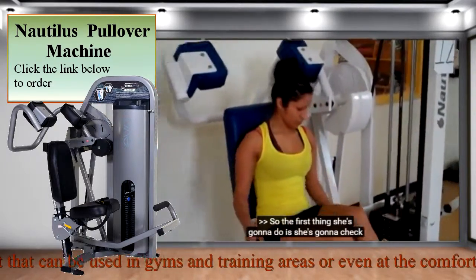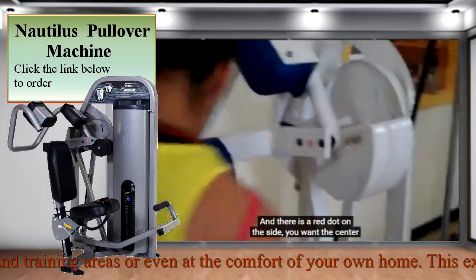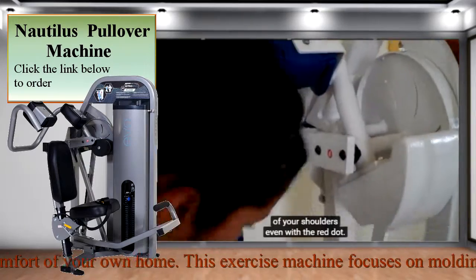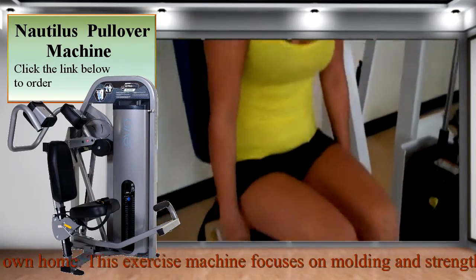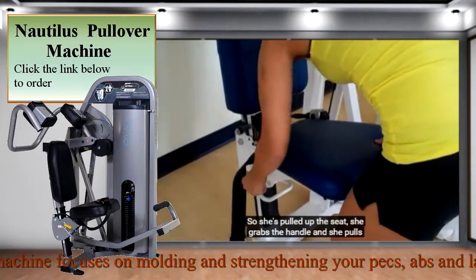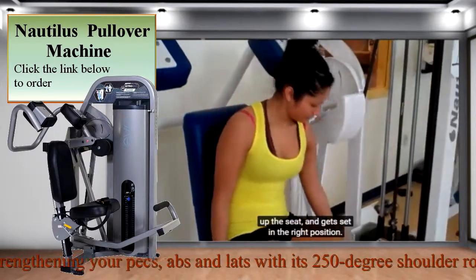The first thing she's going to do is check and see if the seat is adjusted right. There is a red dot on the side — you want the center of your shoulders even with the red dot. So she's pulled up the seat, grabs the handle, pulls up the seat, and gets set in the right position.